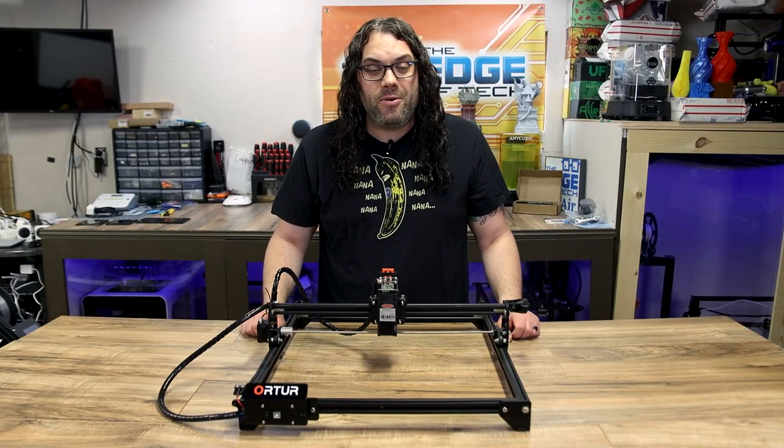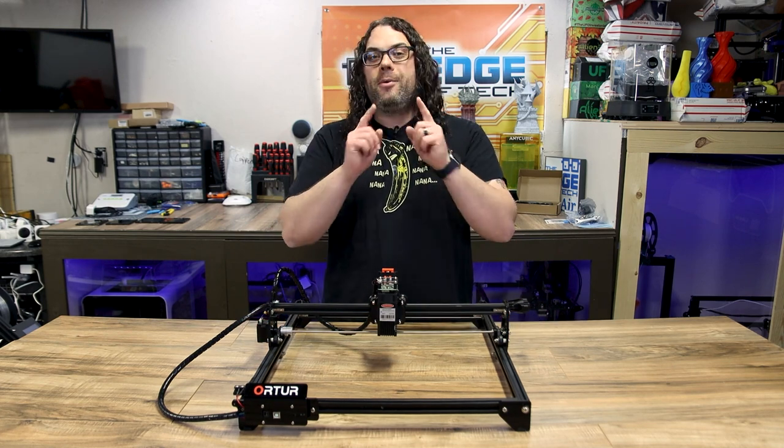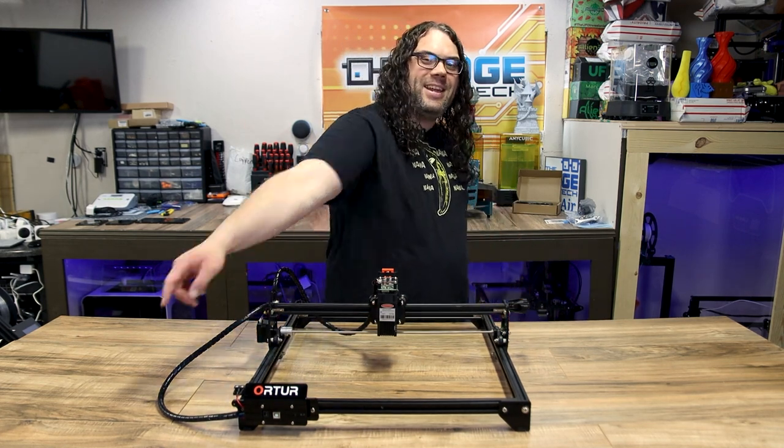The Auteur Laser Master II is my favorite desktop laser engraver, and today I'm going to show you why. My name's Jim, and this is The Edge of Tech.